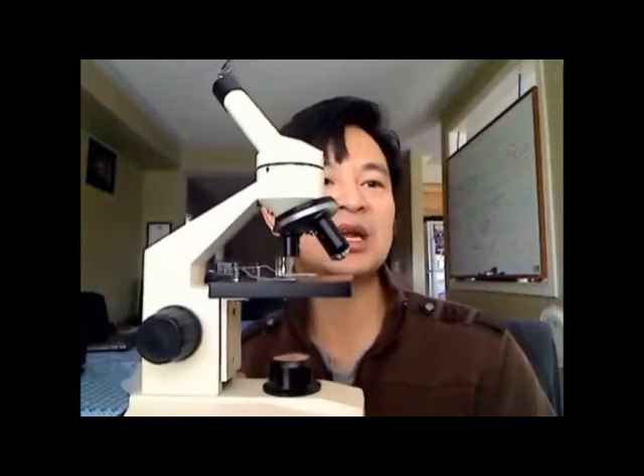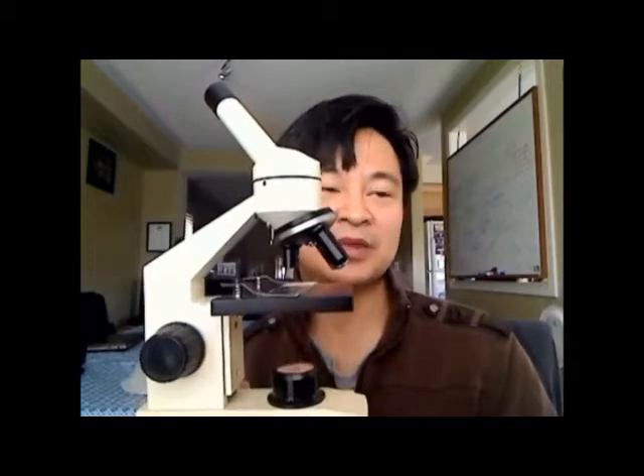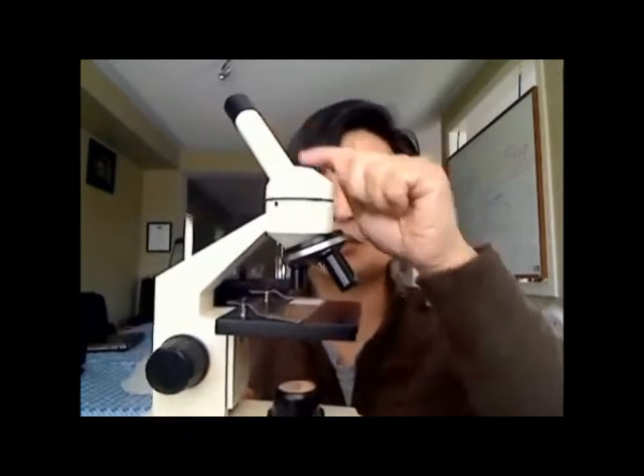There's even a blue filter you can put in there to give contrast to the image as you look under the microscope, and a nice adjustment knob as well. A good quality microscope runs around 80 to 90 bucks — you want a 400-times magnification. Of course, if you have the money you might want to go for the 1,000-times, but we'll stick with this type.